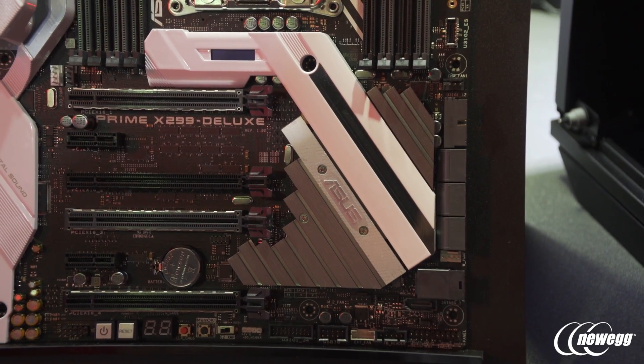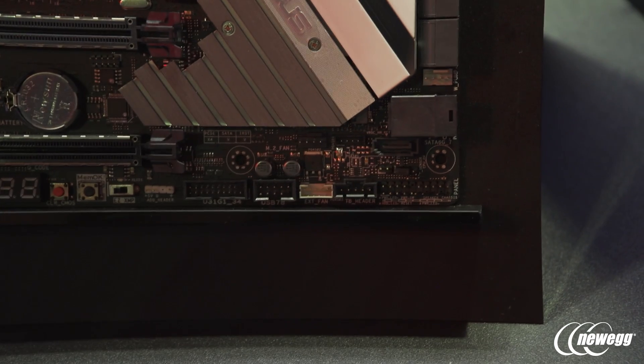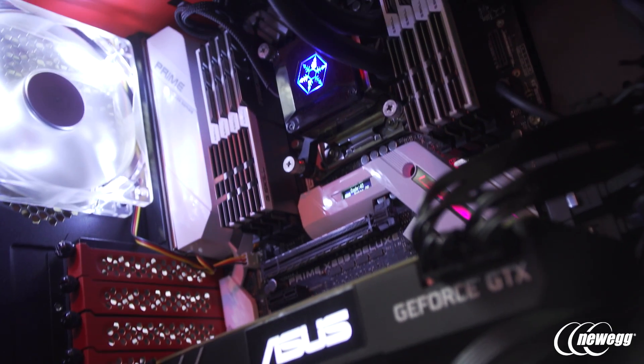For storage, it's got dual M.2 — one behind this heat sink here and one vertically mounted up here — but it also has U.2 and SATA, so there are a lot of options for you storage aficionados out there.